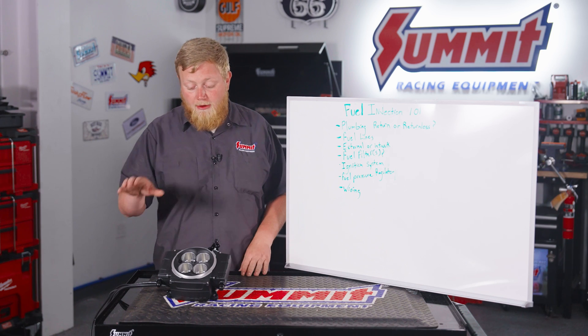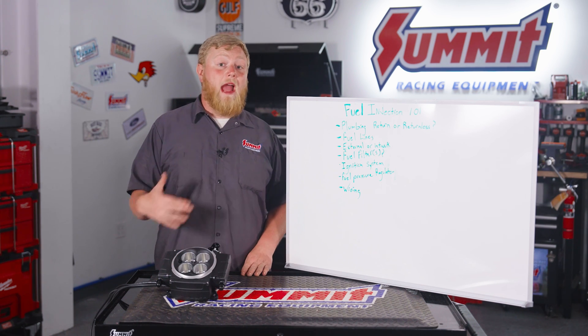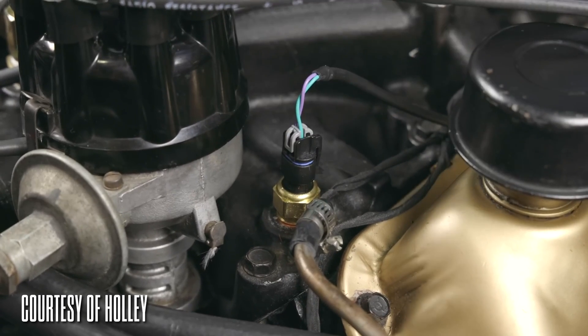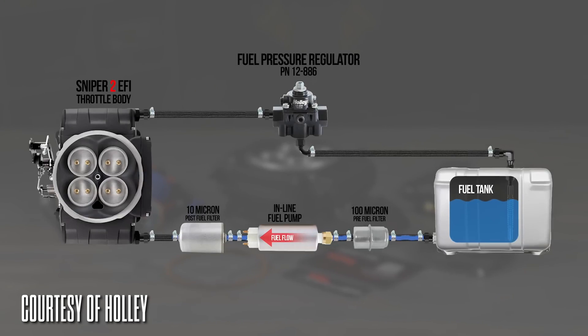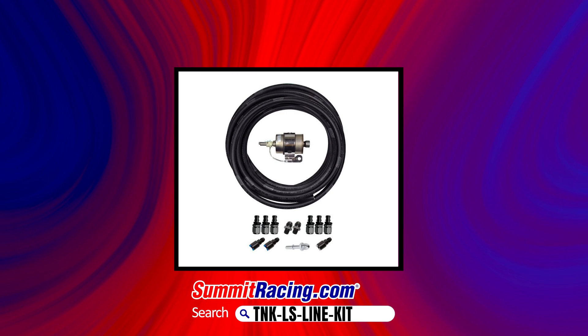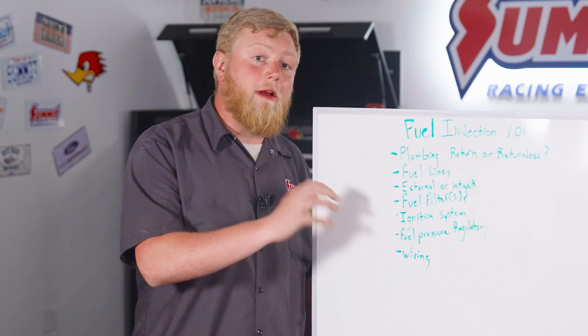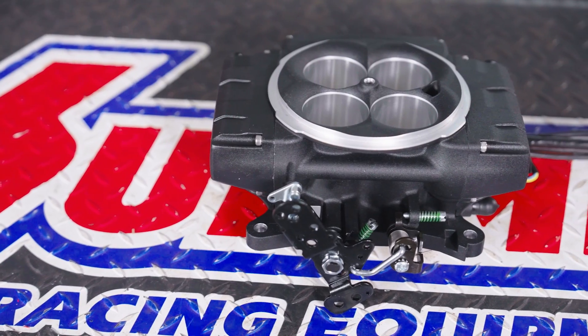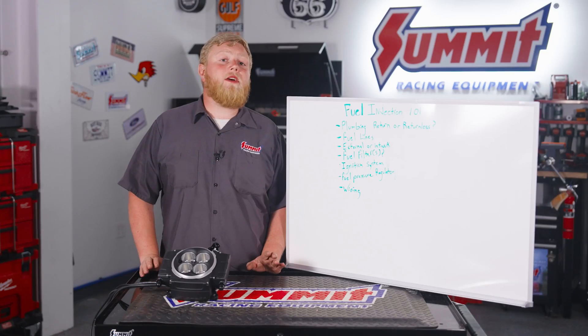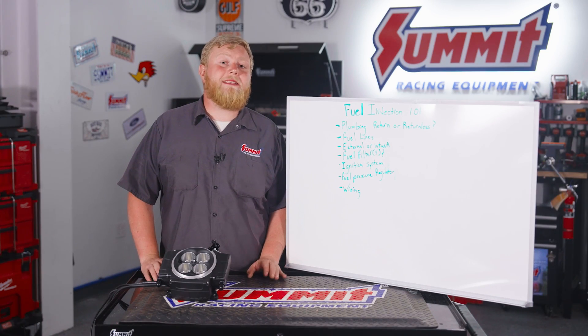Next we're going to talk about fuel filters. On a Sniper 2 kit like this, they actually run two fuel filters with an external pump in their master kit — a coarser filter before the pump and then a really fine micron filter after the pump. You can do it a couple ways: there are cleanable ones, or regular-style GM ones which a lot of guys favor because you can just go to the parts store and get one. You're going to want to run fuel filters because fuel injection requires really clean, filtered fuel.